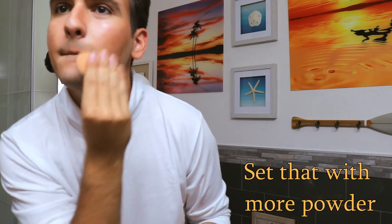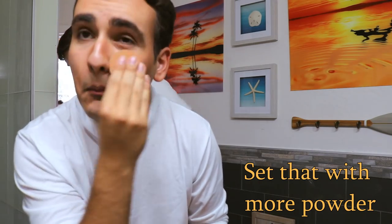Then do the same thing with the contour area. You should get a different brush to contour than you did to bronze, but I didn't do that. And with the contour, you're going to want to focus on where Johnny Depp's cheekbones are and how you can make that work on your own face. When you contour a man's face, the curve will go a little bit more like this.